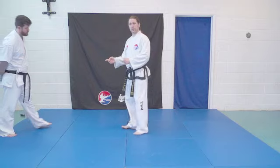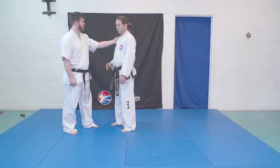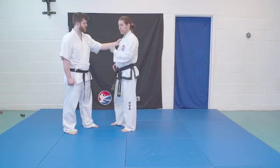Okay so we'll look at the first technique. Jack's going to grab me in a lapel grab. I need to worry about this hand here so I need to distract him some way — in this occasion I'm going to flick him in the balls.